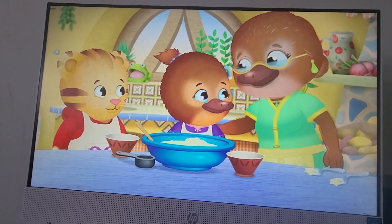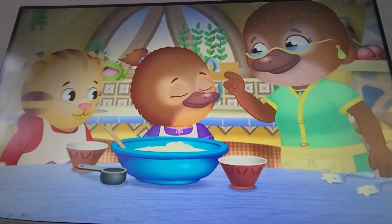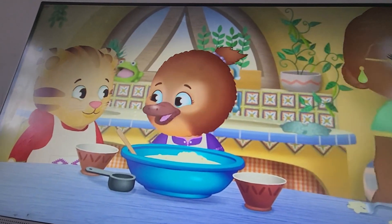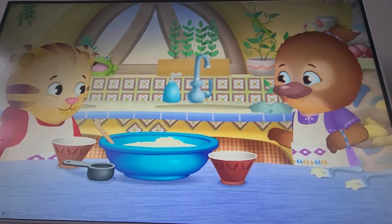Oh, Jodi B. Now it's time to add the special ingredient. Chocolate chips! Yippie skippy! Chocolate chips! And that's my favorite part.